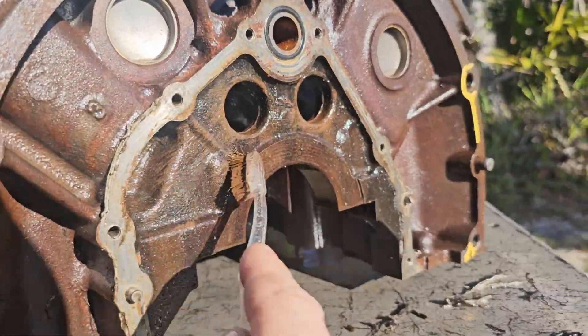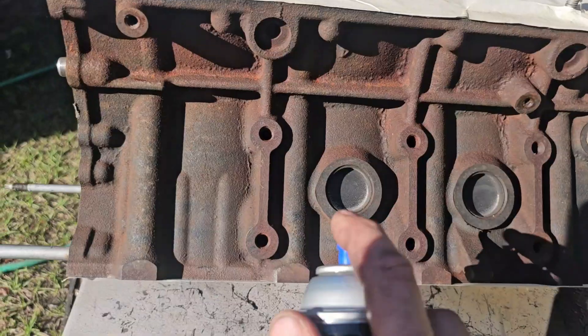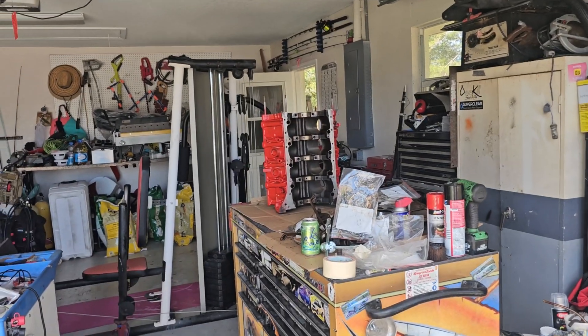With the engine stripped, I went through and honed the cylinders with a stone hone. I got it all cleaned up, then went through with an oscillating motion at slow speed and got a good crosshatch going in there. At this point I'm going to get this thing degreased really well, paint the outside of the engine black, and then I will oil things and begin to reassemble.